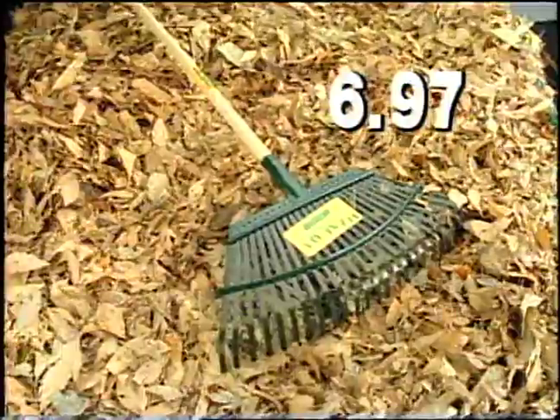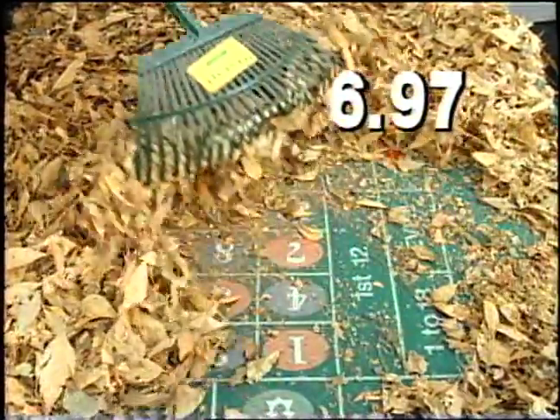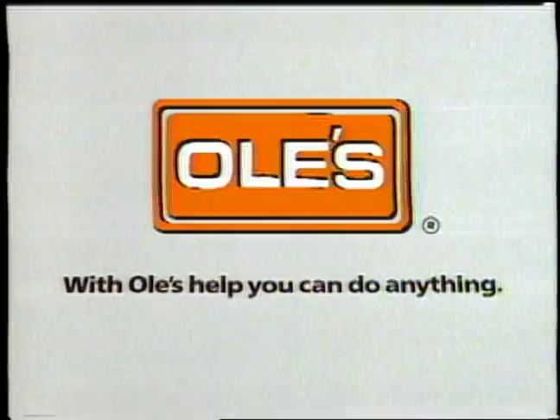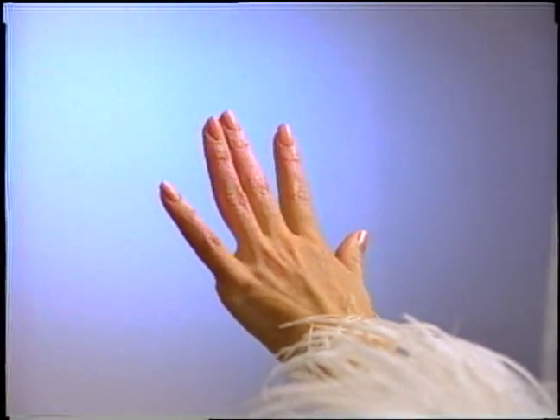And Ole's has these incredible CalFlex rakes, saving an outrageous 30%. Now you can really rake it in. Hey, you can't do that. With Ole's help, you can do anything. Is pink my color or what?